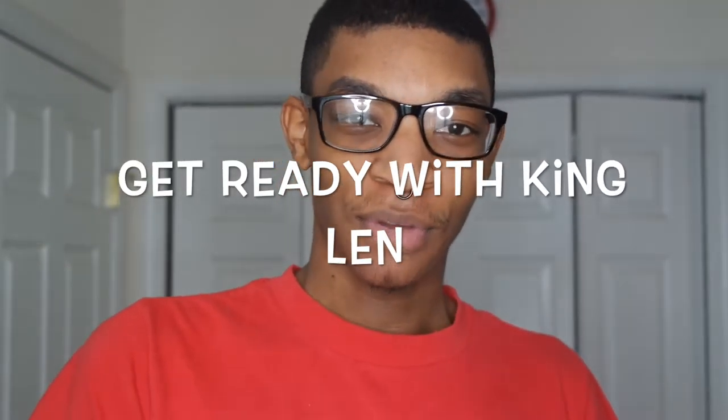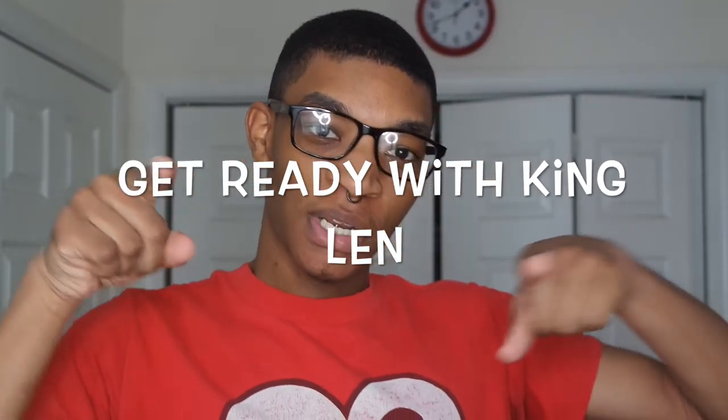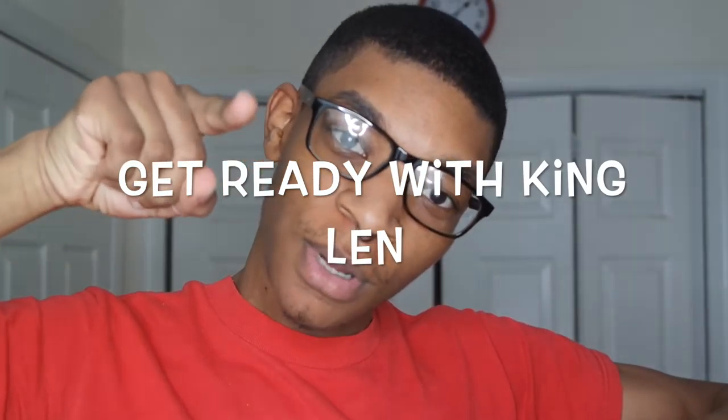Hey y'all, I'm about to record a get ready with me video. If you want to see me do what I do, you know what to do.